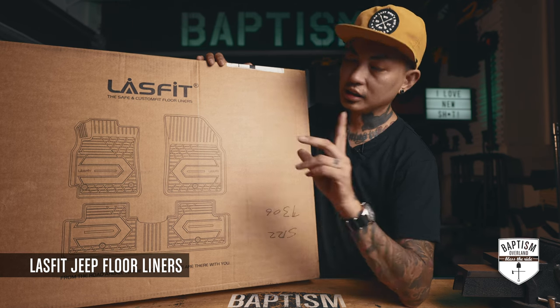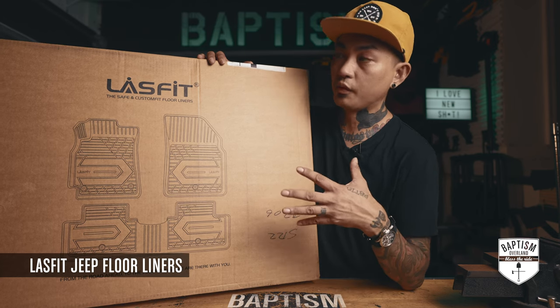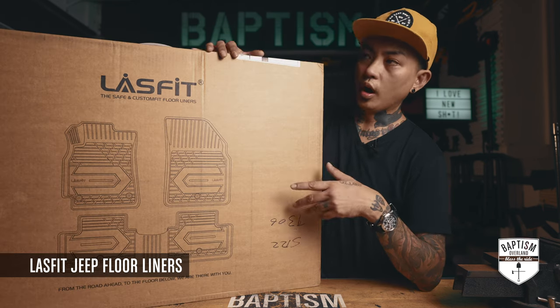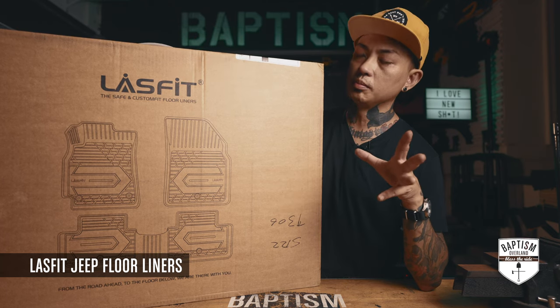So these are made for the Jeep JK. Listen — I'm a WeatherTech guy. I've been a WeatherTech guy forever. Every vehicle I've ever owned, I bought WeatherTech floor mats for them because they're just phenomenal. My WeatherTech mats have been in use for a really long time and are starting to warp a little because of the heat.